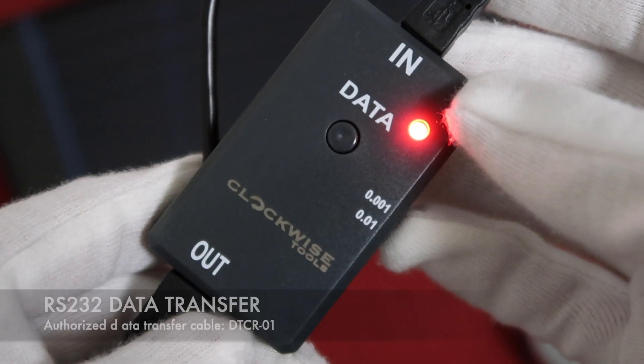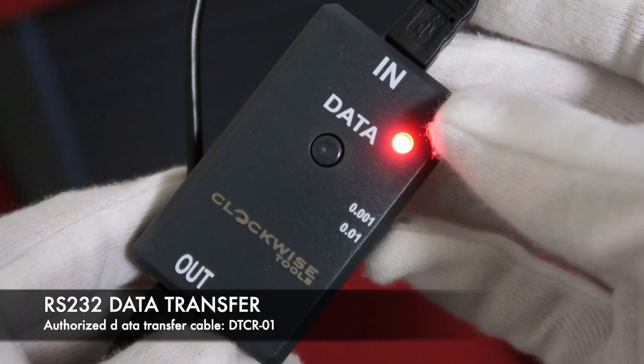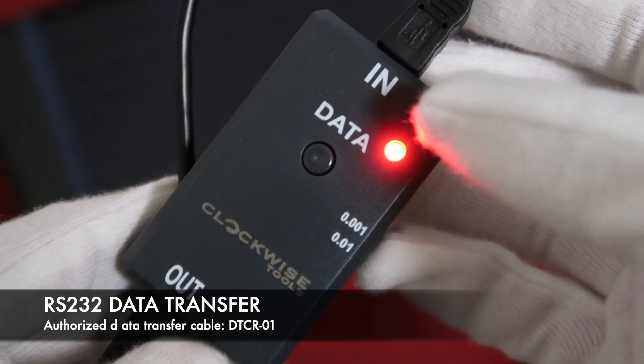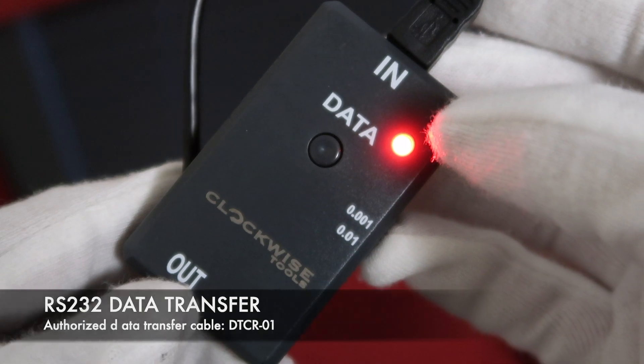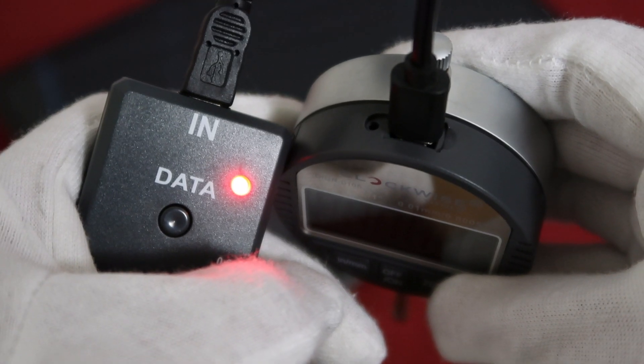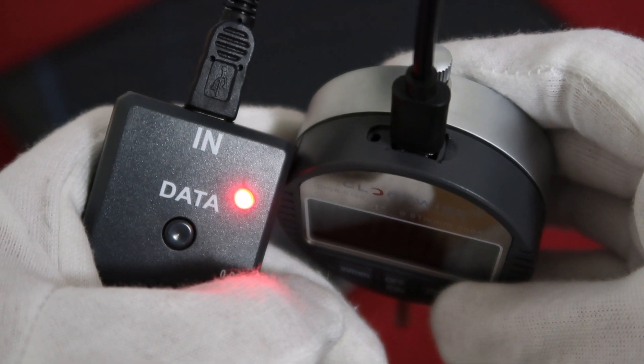Here is the Clockwise Tools DTCR-01 data transfer cable. It comes with input and output. The output should be connected with your computer, and the input should be connected with your digital indicator.